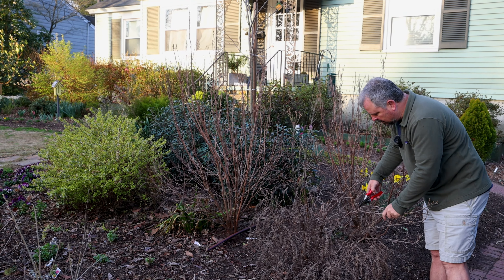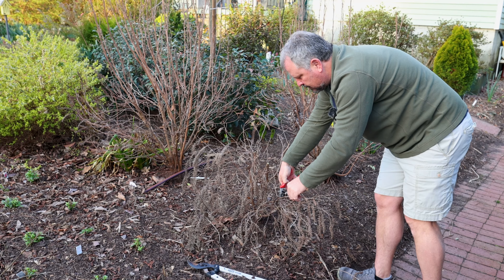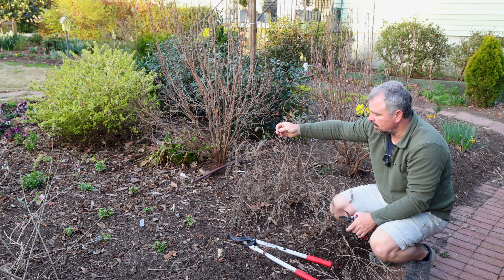It doesn't take many cuts on this smaller-growing white one here. If anything's crawling across the ground, I'm definitely going to cut that. I'm identifying along the stem somewhere lower where there's a side branch. I just want the thing to grow back to about the height it was last year and flower — that's all I'm trying to accomplish. I was a little bit more precise with that one.